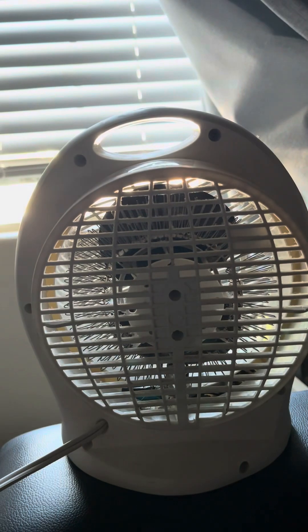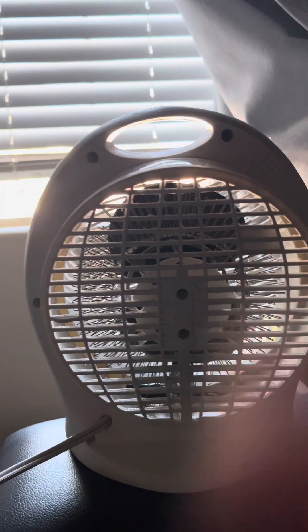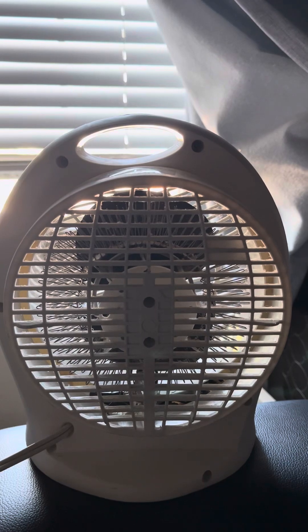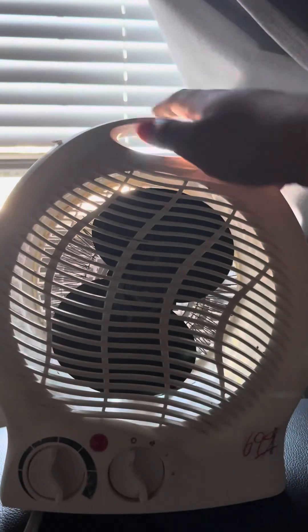I'm going to have to turn on a fan because it's hot in this room. My Lasco model 2000 is running. So let's go ahead and demonstrate this — I'm not going to turn on the heat because, like I said, it gives off fumes.